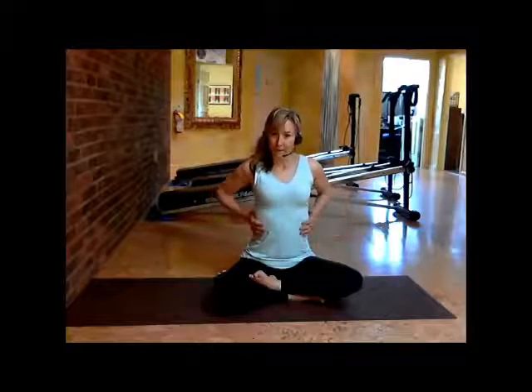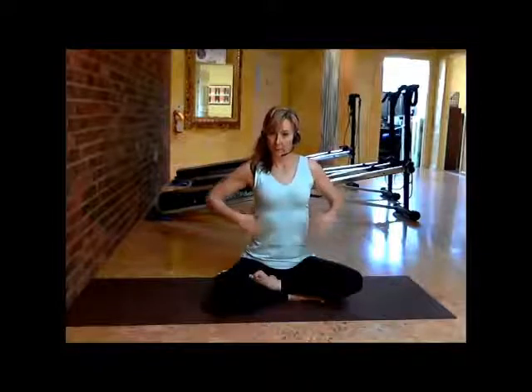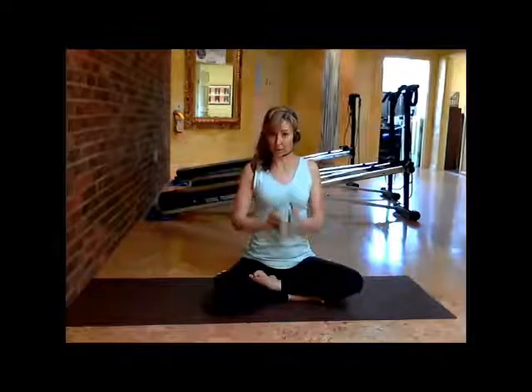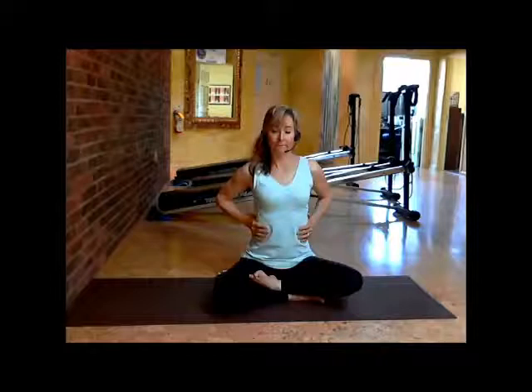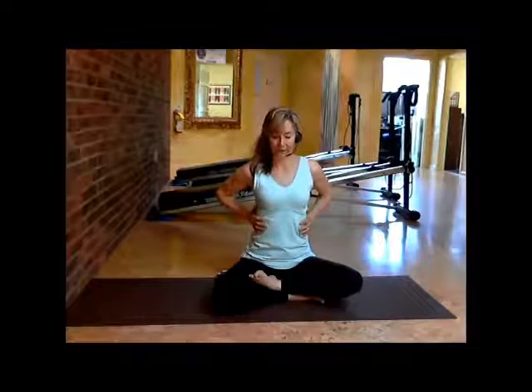Feel the expansion — anterior, lateral, and posterior — the entire ribcage opens up. At the same time, your shoulders stay relaxed. You're concentrating on drawing that oxygen into one place. Then exhaling, and as you do that, you exhale at the same pace that you did when you inhaled.